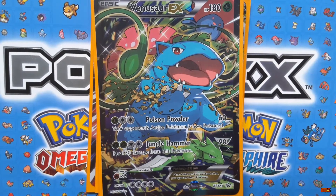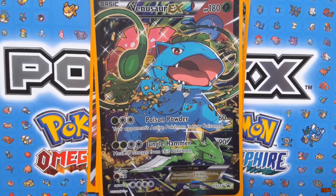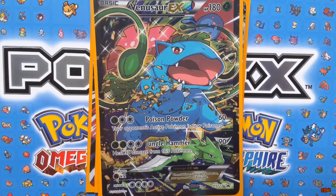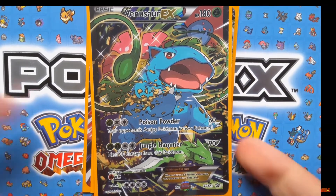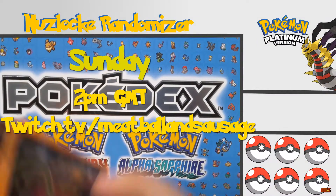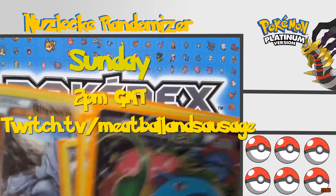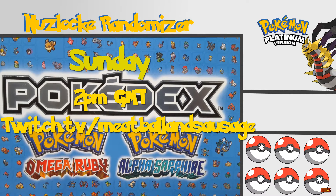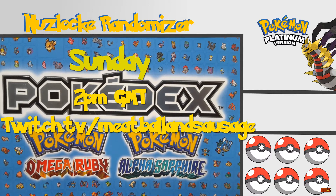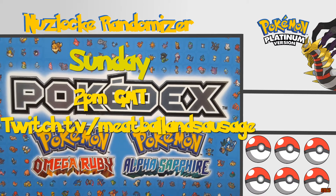She has been dancing around the room like a lunatic. Before I go, for all you Pokémon fans out there: if you want to see a Nuzlocke Randomizer, I stream them every Sunday at 2 PM GMT. If you have nothing to do on a Sunday, come over to Twitch at MeatballAndSausage. I'm currently doing a Pokémon Platinum run and I've only recently just started, so it'd be great to see you there. Thank you all for watching — I have been Sausage, this has been an awesome set, take care, bye!